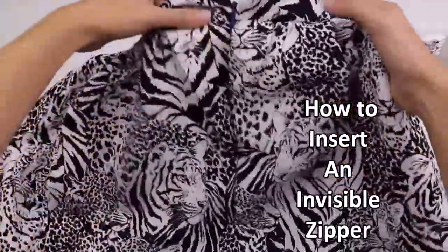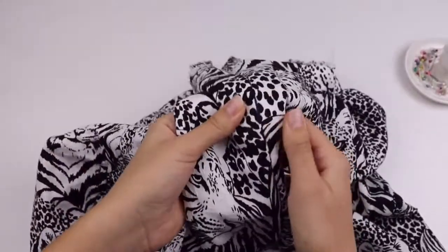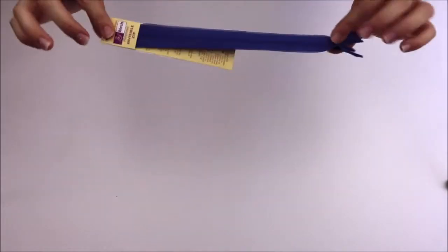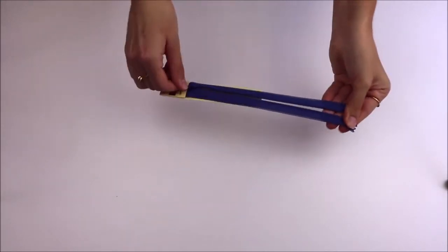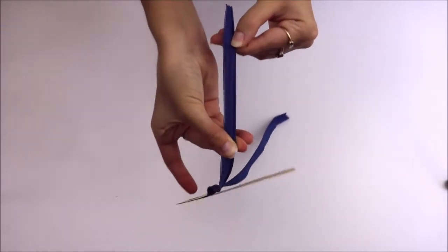Hi and welcome back to Ruby Vale Road! In today's tutorial I'll be showing you how to insert and sew an invisible zipper. You will need of course an invisible zipper. For the purpose of this tutorial I'm using a contrasting zip to my project, just so you guys can see things clearer. But obviously you'd want one that matches whatever it is that you are making.